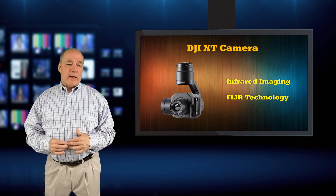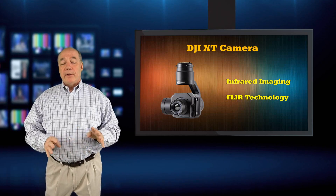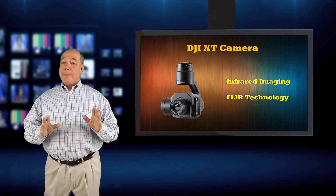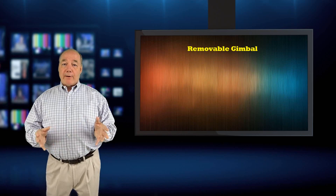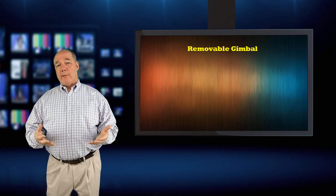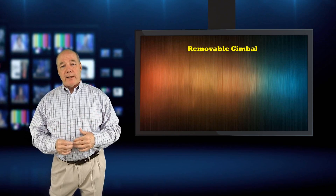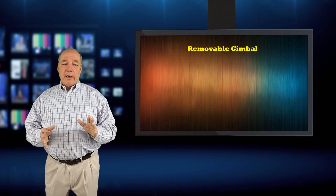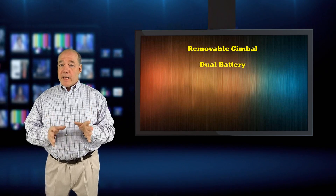Now talking to consumers — I know you don't care about commercial drones, but there are some technologies buried in this that I'd love to see move to the consumer space. The first is the removable gimbal: I'd love a Phantom-class quad with a removable gimbal so I could swap different cameras — a FLIR, a 360 camera, a zoom lens. That technology has been proven out in the Inspire and is now on the M200, so I wouldn't be surprised if it makes its way down to the Phantom platform. The dual batteries are also super cool — longer flight distances and built-in redundancy.